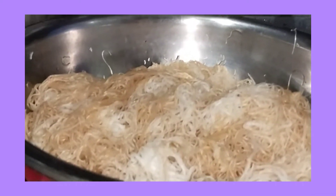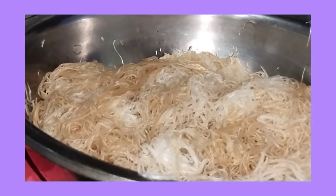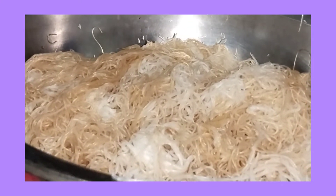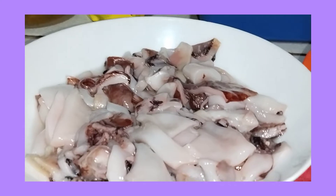Ito guys, yung lulutuin ko para sa aming dinner for tonight. Magpibihon lang ako guys. Yan yung bihon — binasana natin siya. Tapos, ilalagay ko na rin ng konting toyo. Ito ang isasawag natin — shrimp and squid.